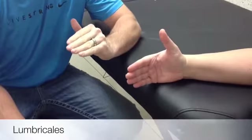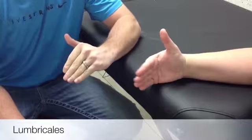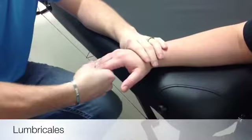The lumbrical's primary action is finger MCP flexion while maintaining IP extension. The patient and limb are sitting with the forearm in mid position. You want the MCPs to flex and the IPs to extend.